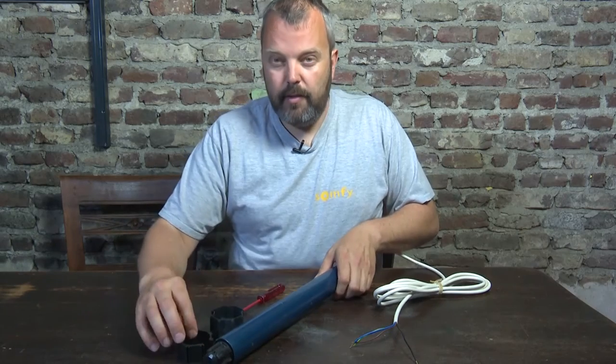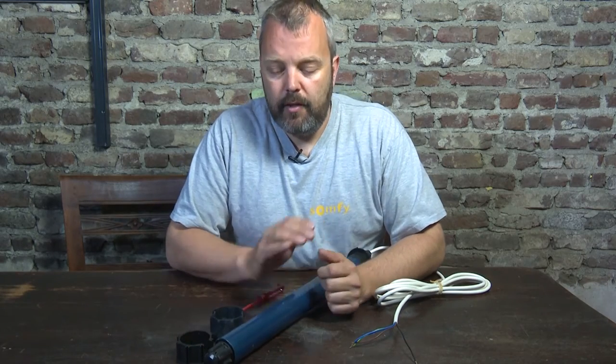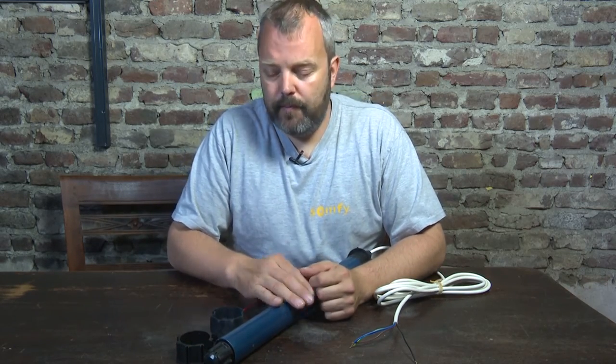And there you are — you have the crown and drive removed. You can replace your motor and put these on the new motor, place it back into the tube, and you're done. If you have any questions about the Somfy motors, the crown and drive, or anything else related to Somfy, let me know. The email address is info@motorize.it and the website is motorize.it. Thank you and see you next time.